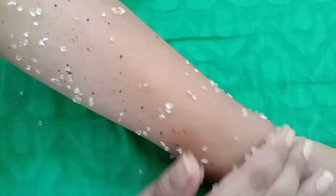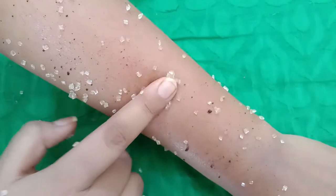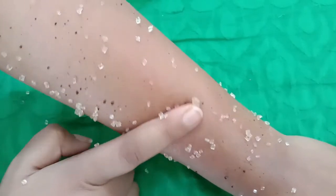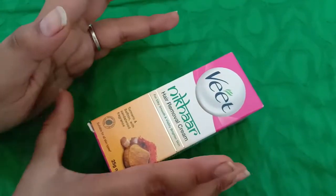After scrubbing, we have to wash it off and wipe the skin with a towel before applying the hair removal cream.